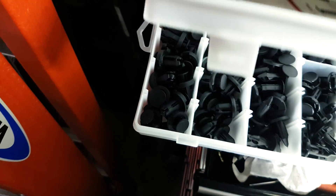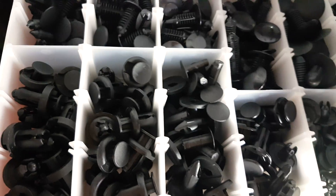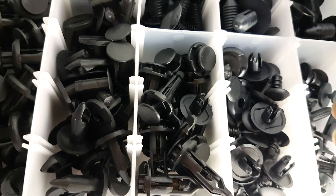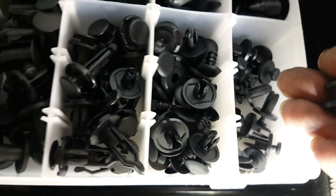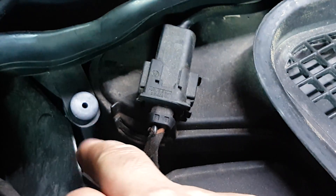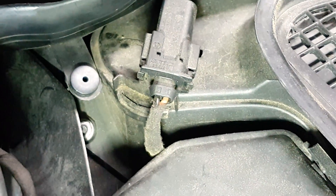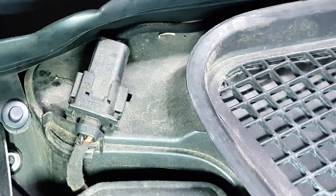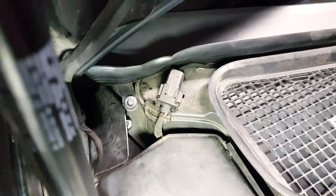These are the plastic fasteners I mentioned before. I have in the description about 340 of them from Harbor Freight for cheap. If you've lost yours or your repellent didn't come with any, you can purchase these. You could reuse the ones you removed, or just replace them all. There are four of these.